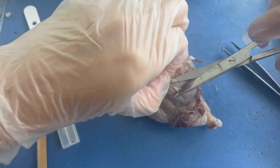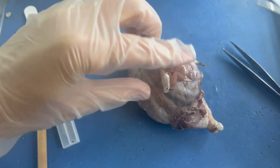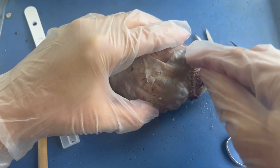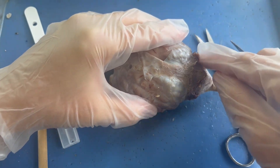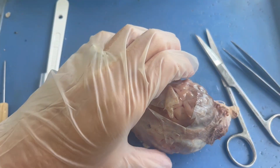I'm going to go ahead and not talk while I remove the front portion of the dura mater. Later I will come back and chat as I remove it off the cerebellum and the base of the brain.